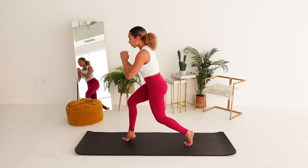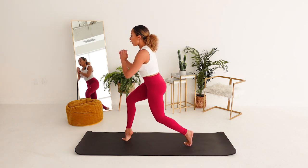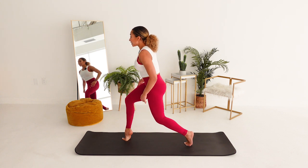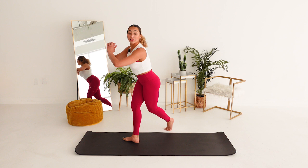For three, for two. Last one. Hold your balance. Can you get a little bit deeper? Work these thighs out. Three, two. Heel goes down. Back foot crosses behind.